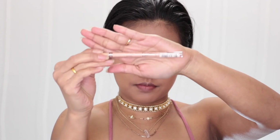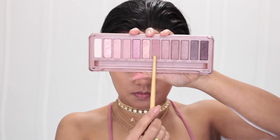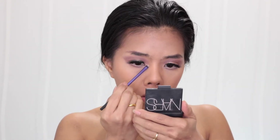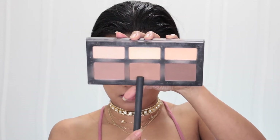I use my Rimmel London pencil eyeliner in color Nude to line my waterline. I use the Limit and Nooner colors together on my lower lash line and smoke everything out with my small pencil brush. To highlight my inner tear duct I use MAC Soft and Gentle. I also use my Kat Von D Shade + Light palette in two colors to contour my face.